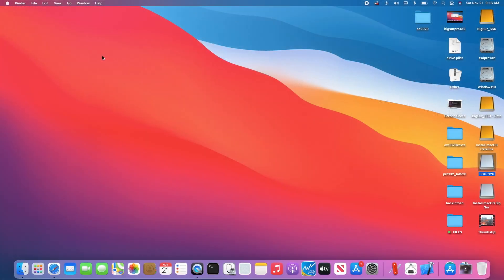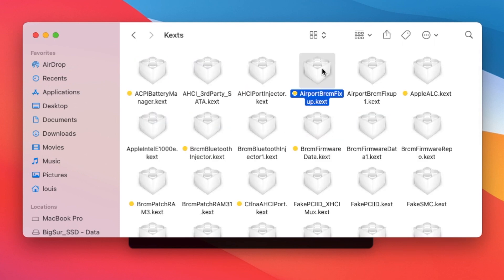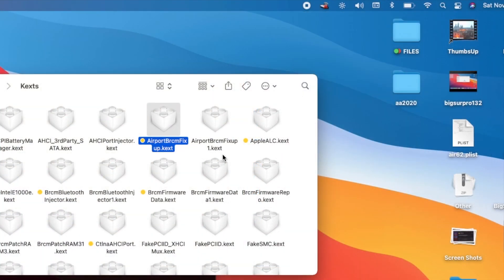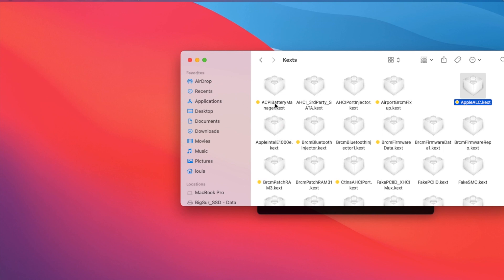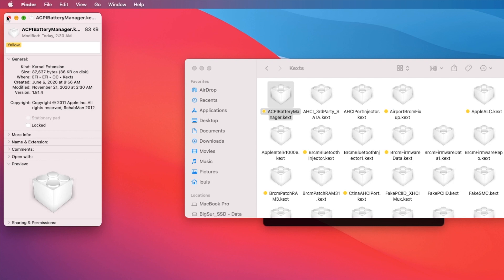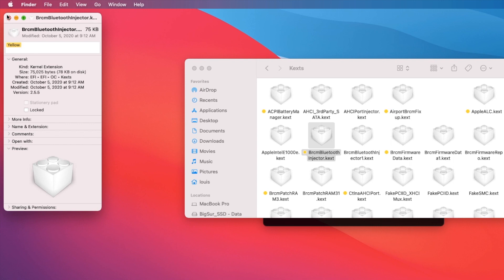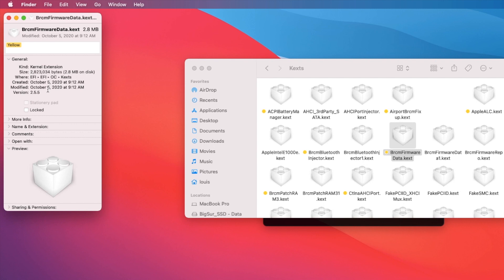You need to have the latest version. Let's look at the kexts we need: Airport 2.1.1 to get Wi-Fi working, AppleALC again at version 15.4. You need to use ACPI battery for the battery to work — SMC battery doesn't work. Also Bluetooth injector version 2.55, and BRCM firmware data 2.55.